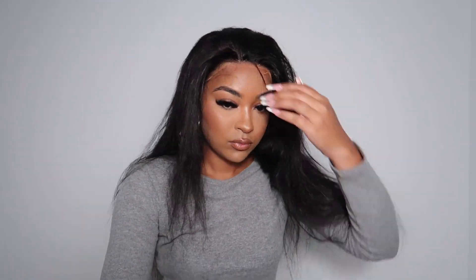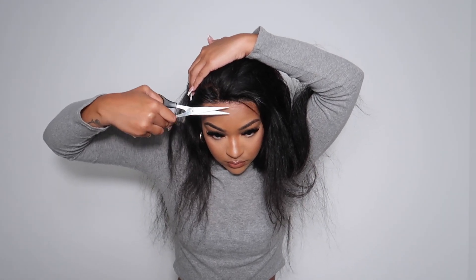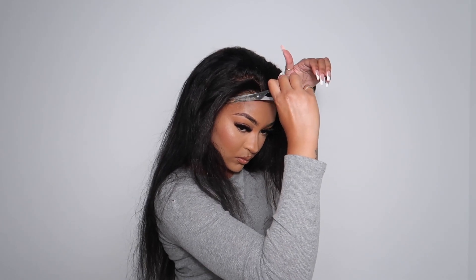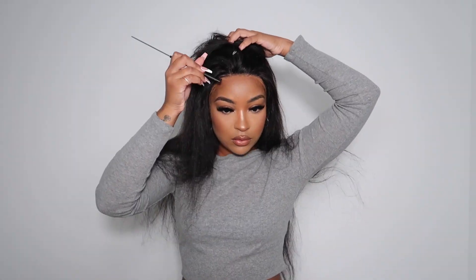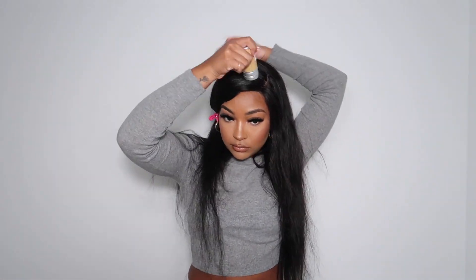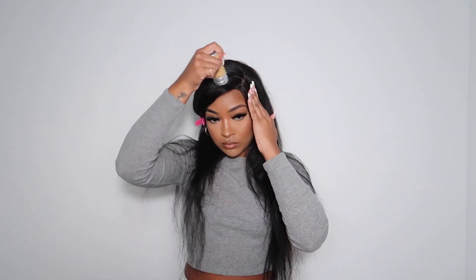The lace was a lot lighter than me, so I'm going to go in with my contour and blend it out to my skin color. I decided to do a side part for this wig, and I'm using a wax stick to lay the hair flat and get rid of any flyaways.